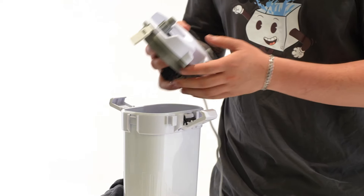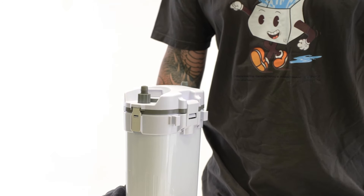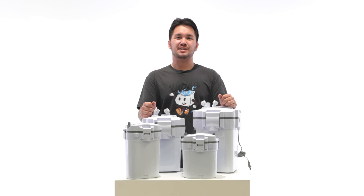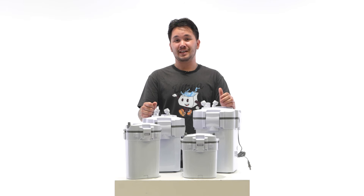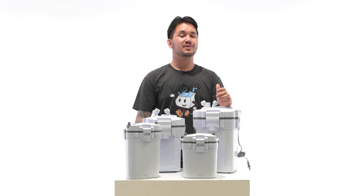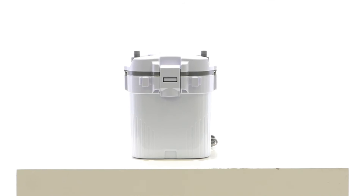Then reattach the top chamber of your canister. We recommend performing maintenance on the impeller once every three months. If you're looking to connect accessories in line with your UNS Delta filter, it's important that you only connect them to the outflow tubing, as connecting them to the inflow tubing can cause issues with air being trapped inside your filter. Thank you guys for watching, we hope you found this video helpful, and I will see you guys in the next one.